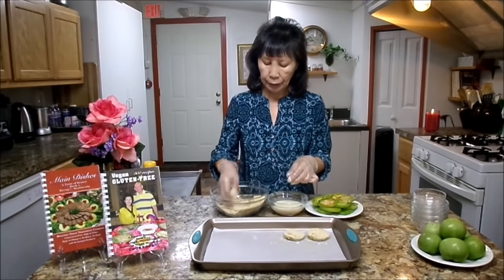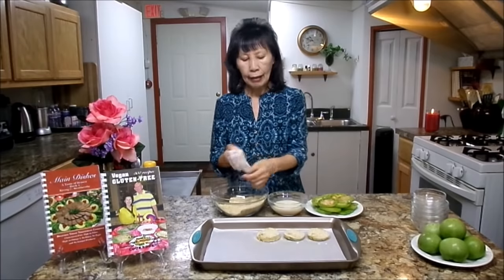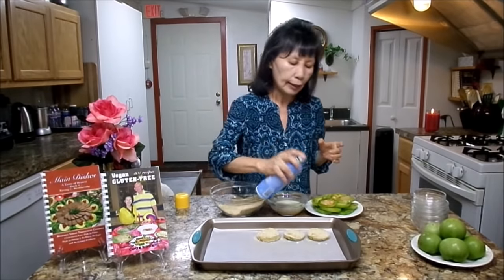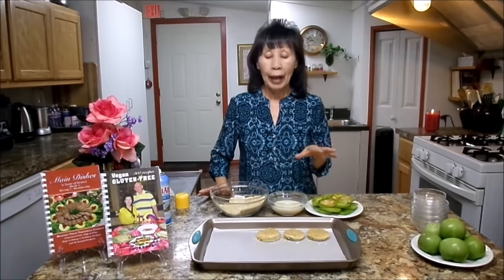Before you put it in the oven, you need to spray oil lightly — like this. If you don't do that, when it comes out from the oven you will see all the dry mixture on it and it doesn't look too good. Spraying oil helps it bake nice and brown. I am going to put it in the oven at 420 degrees for 15 minutes, then I will come back for the next step. Don't go away.